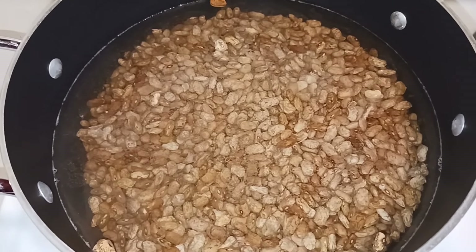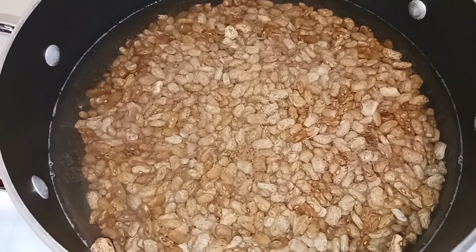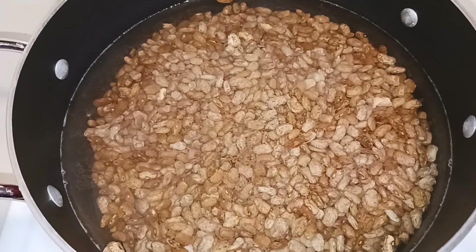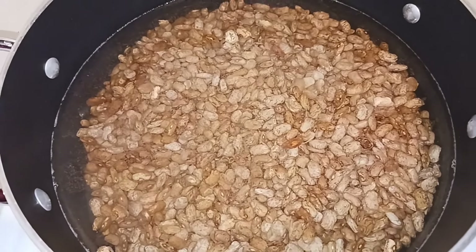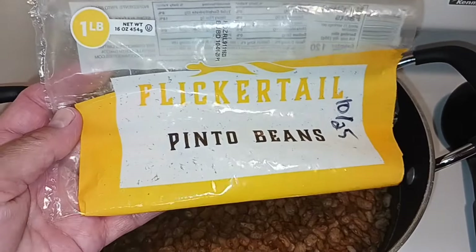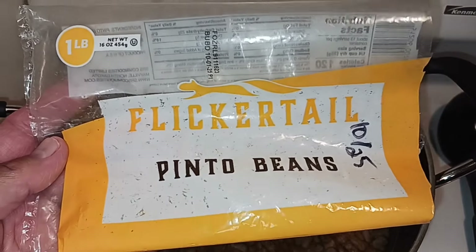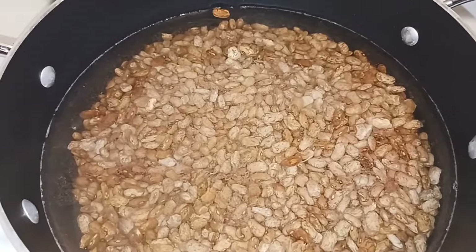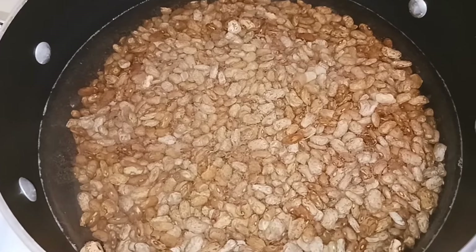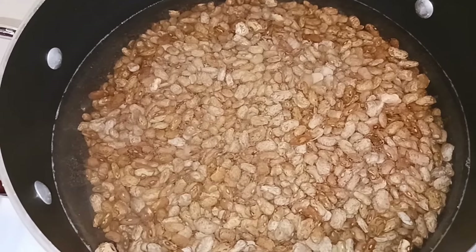Hey everyone, welcome back to the channel. It is Saturday afternoon, just about 12:30, and I have a pot of pinto beans going right now. I actually put two bags — two one-pound bags that we received from the food pantry. These are packages you can find at the Dollar Tree for $1.25, so two pounds of pinto beans for $2.50. We're going to make several different meals out of these pinto beans.